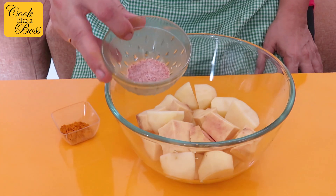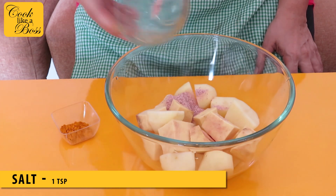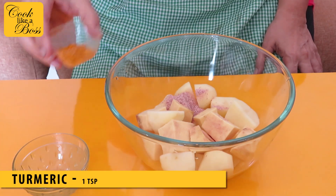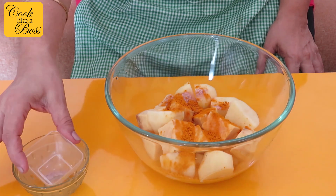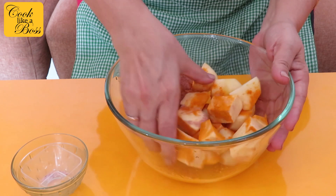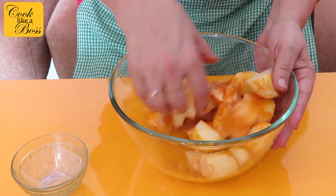Now drain the water and add some salt and turmeric. I've started using pink salt instead of normal salt, but you can use any. We do this so the veggies lose any excess water and soak in some of the salt. Cover this and leave it for 10 minutes.